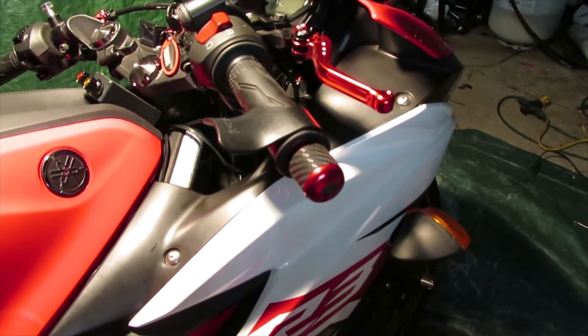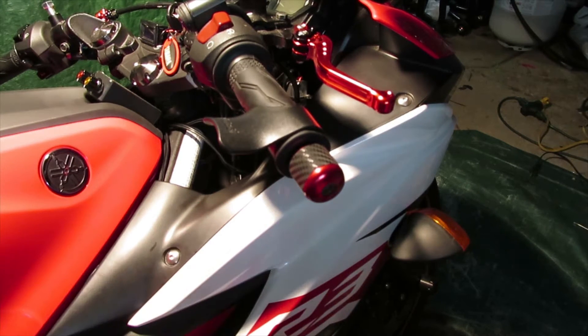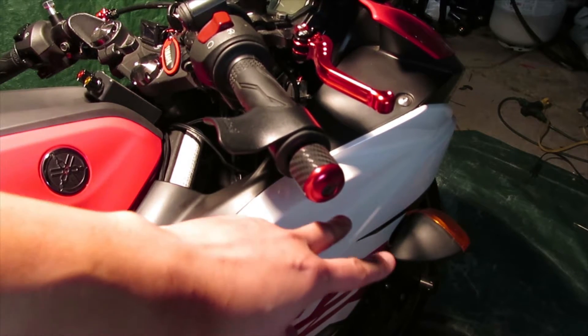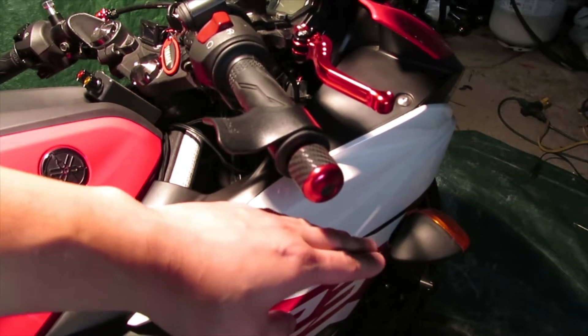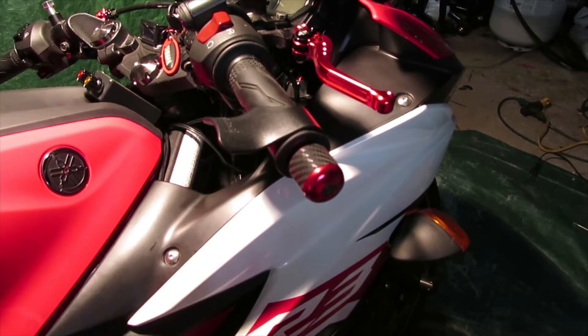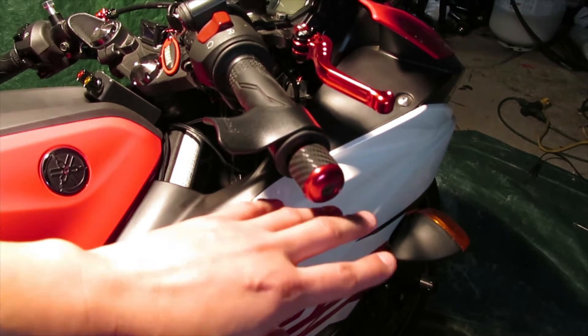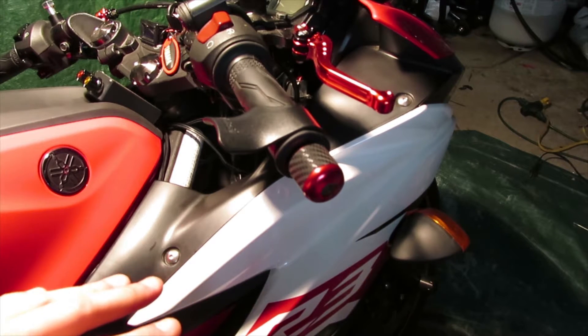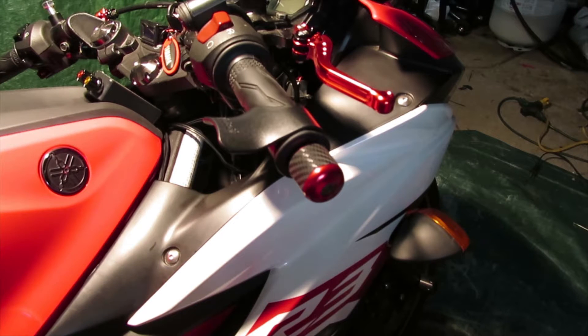As you can see, I still have my stock original turn signal because I shortened the length of how much the turn signal sticks out. If you haven't seen that video and you still prefer the stock look but want them shorter, check that out - I'll have the link below. I'll also have a link below where I purchased the TST Industries flush halo mounts.